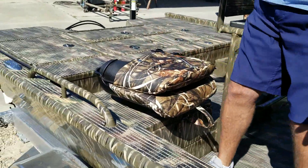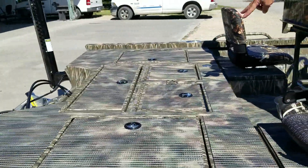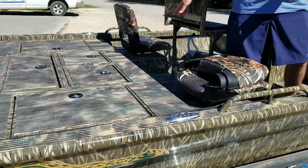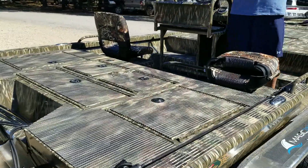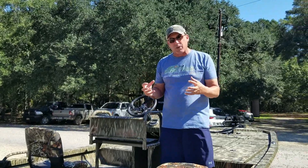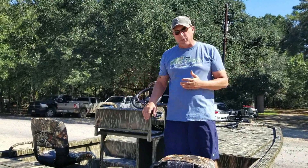The back deck is set up very similar to — almost identical to — the rest of the Strike Series boats we have. 38-gallon divided live well, 50-gallon fuel cell underneath the seats here. Storage on both sides and a nice big access point to all of your bilge pumps and live well pumps and things like that. Anything you would need to get to and access and work on, just like on any Strike Series, is readily available — you can get to it right there.